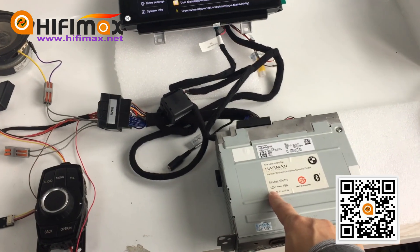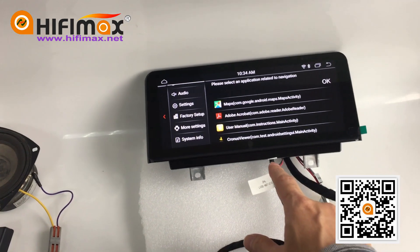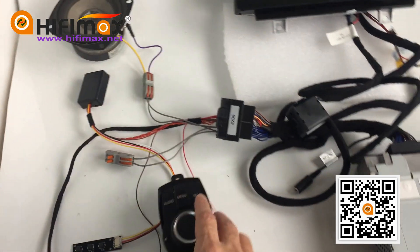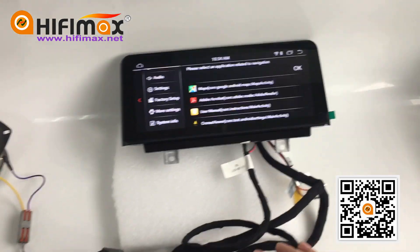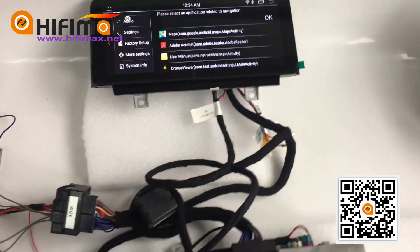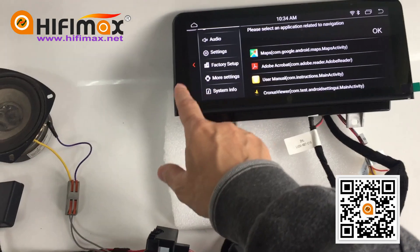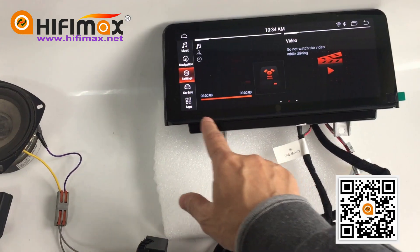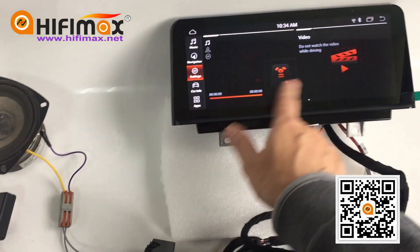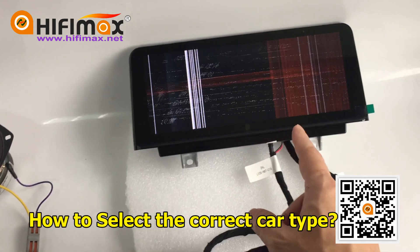This is the NPT radio head unit, and this is the Android screen. Now we connect to the radio head unit. Now we go to the factory menu — click here or click here. It cannot show the factory menu right now.